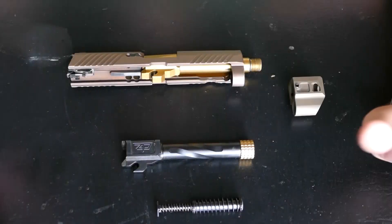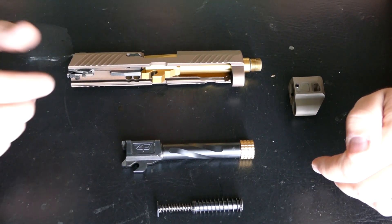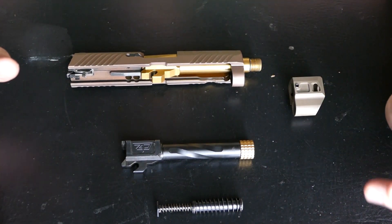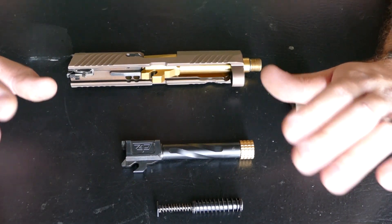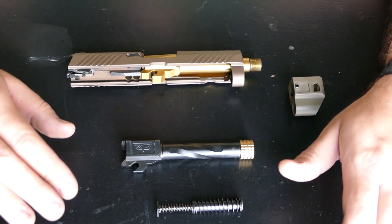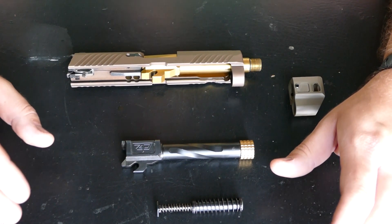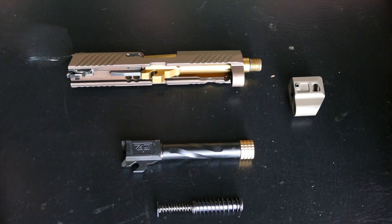Today we're going to be talking about how to install your HC320 compensator on either a compact, subcompact, or full-size frame. There's a lot of ignorance when it comes to this setup — people buying incorrect barrel lengths, incorrect frame lengths, the list goes on. So today we're just going to start with an install and then go over what you need for your application.